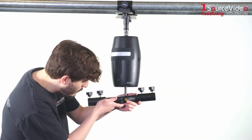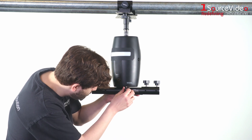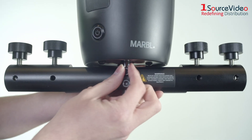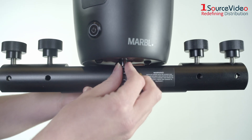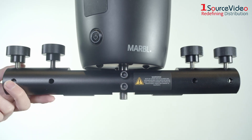Next, you'll want to attach the arm bracket. Thread the metal piece at the bottom of the motor through the vertical opening in the middle of the arm bracket. Tighten the two Allen screws to secure the bracket to the motor. The screws should line up with the large groove on the metal piece.